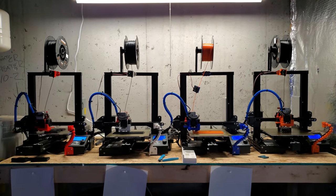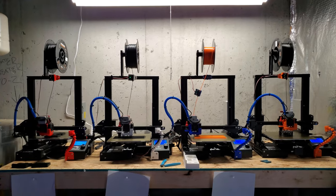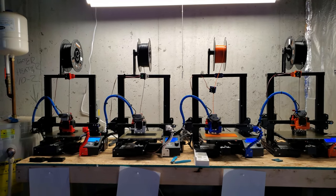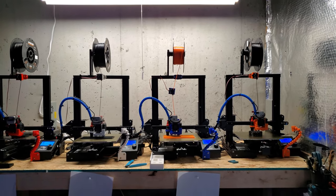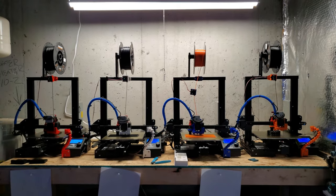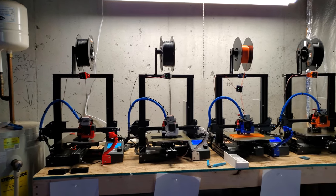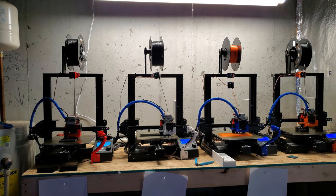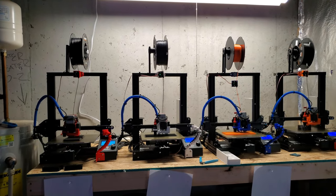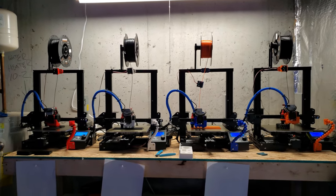Somebody sent me a website — there's one guy who takes all of my designs, tweaks them just a tiny bit, and then sells them on his own website. Everybody wants a piece of the pie, but if you're going to take a piece of the pie, at least contribute to making the pie in the first place. Anyway, I have accepted it — that's how it is on YouTube. You put yourself out there, people are going to take your ideas. I've accepted it, but it is still pretty annoying to a certain extent.